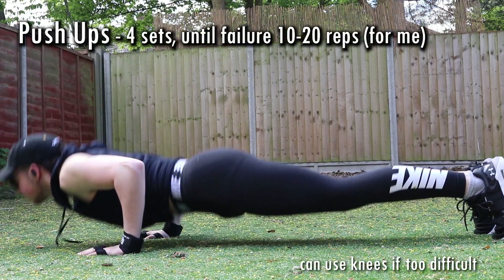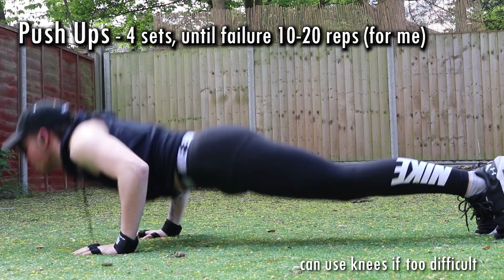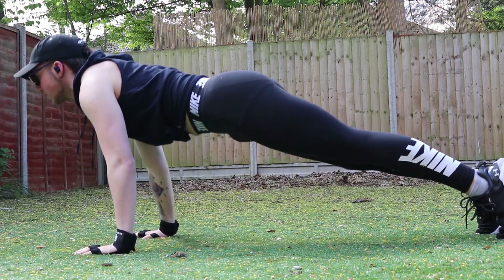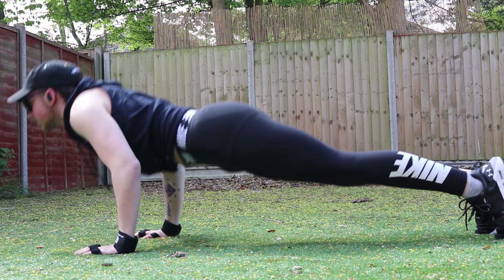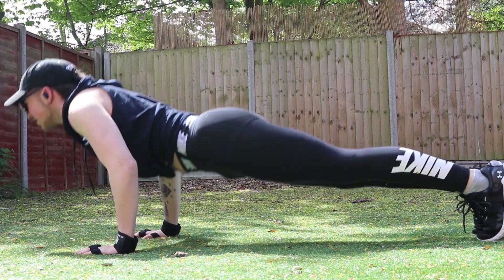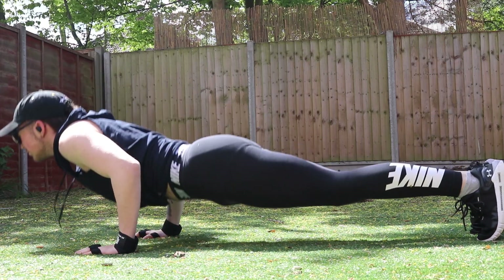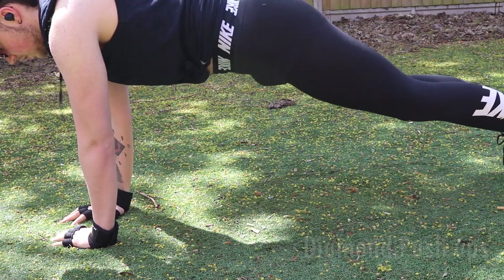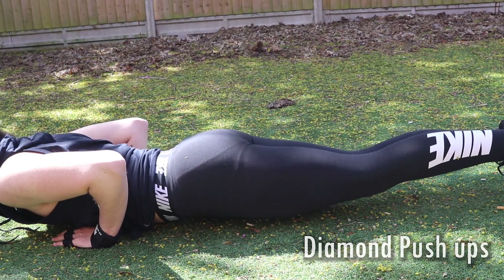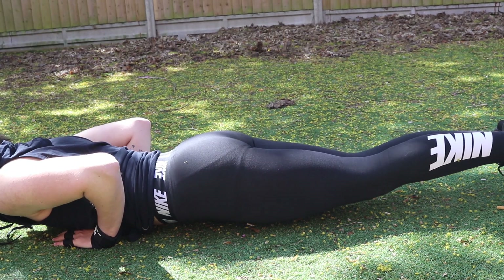I start with doing push-ups in multiple different ways. This one is more focused on the back and chest — the elbows are closer to the body and further back. I start with some jump push-ups and I always end my push-ups by pushing forward and inward to give an extra bit of flex on the chest. I make sure I do this till failure. I then do variations like diamond push-ups, where hands are closer together, and wide arm push-ups. I always do around four sets until failure.